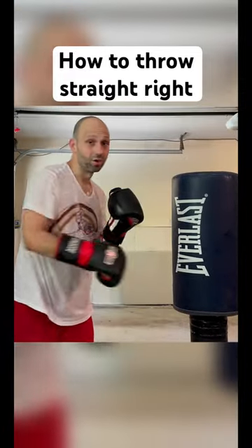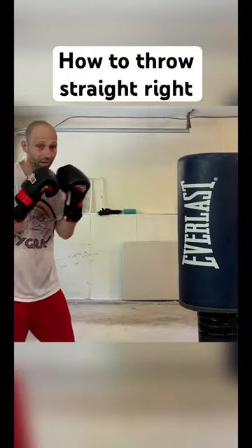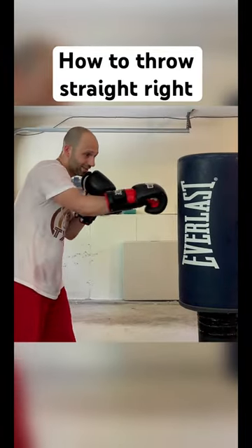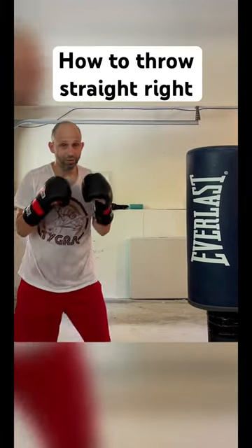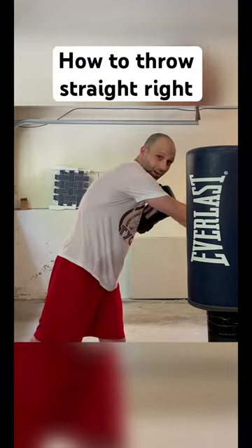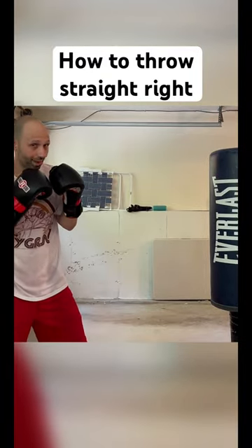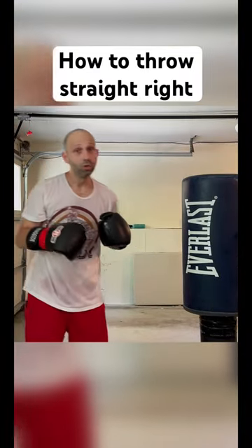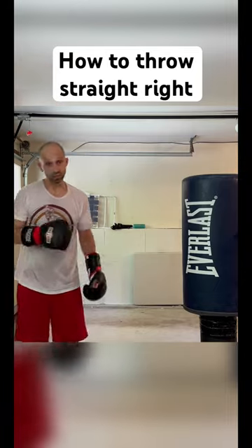The straight right hand landed harder than any hook, any uppercut. You start off with your hands by your chin, go forward, twist and turn, and punch through. You're taking the weight that's already loaded and driving it straight through. Dip under and come back up, getting your weight back on your back leg. Punching down does give you more power — Wilder, Klitschko, Lewis are good examples of that.